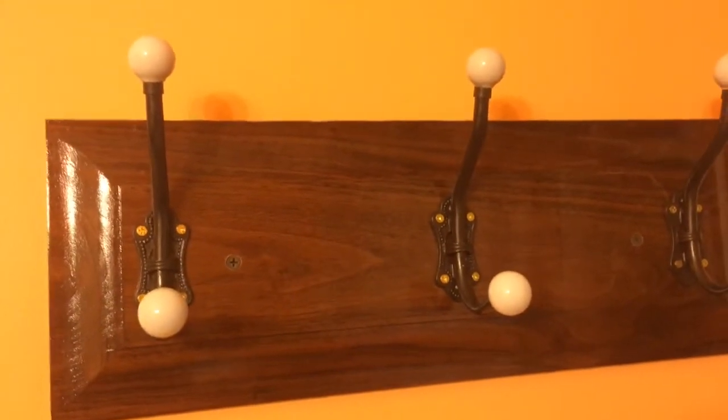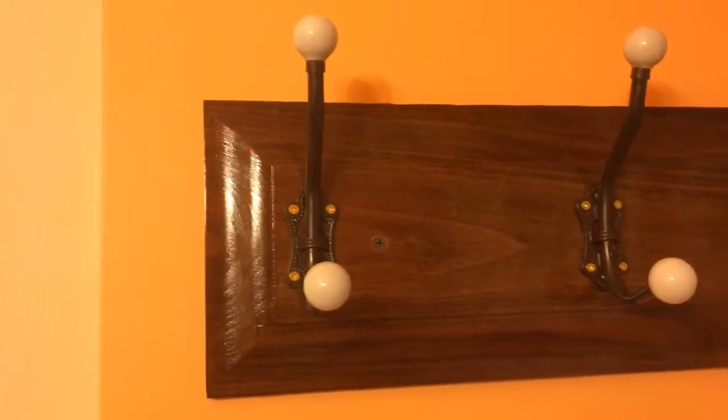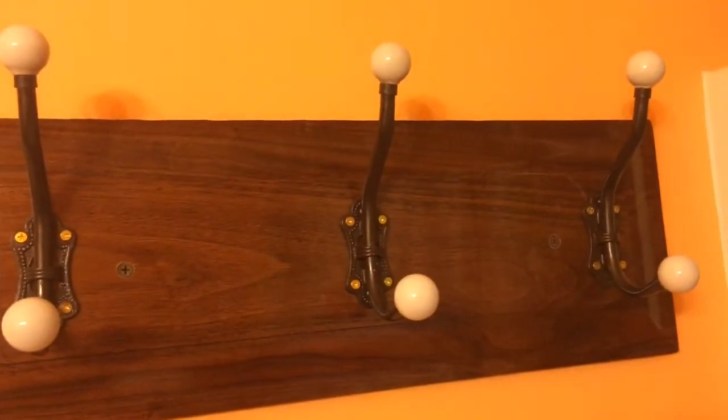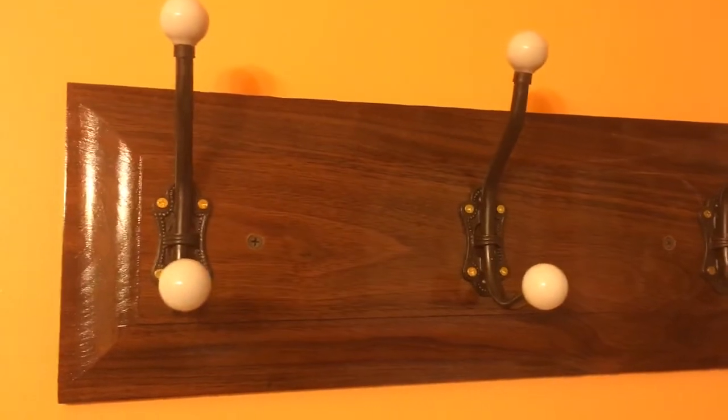A couple of screws up on the wall. A lot of times I'll countersink those screw heads and cut me a dowel out of the same material wood and slide that dowel in there on top of those screw heads. I didn't do it on this particular one — I may, if she complains about it in the future.